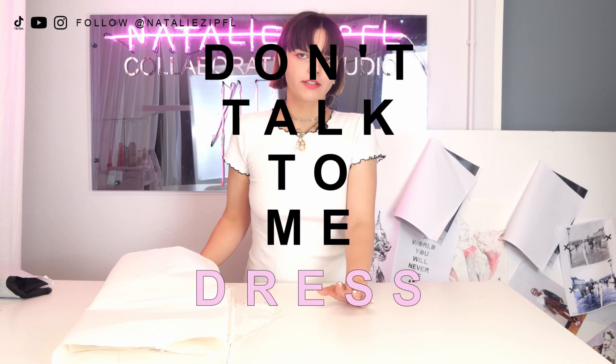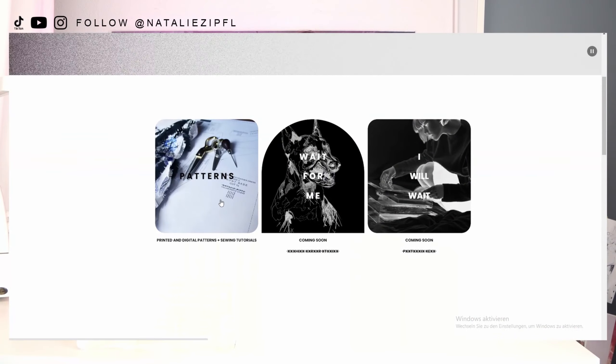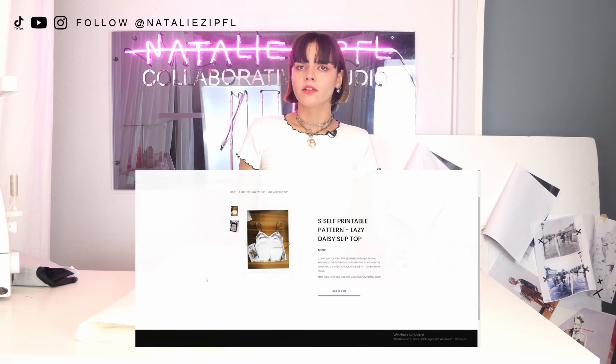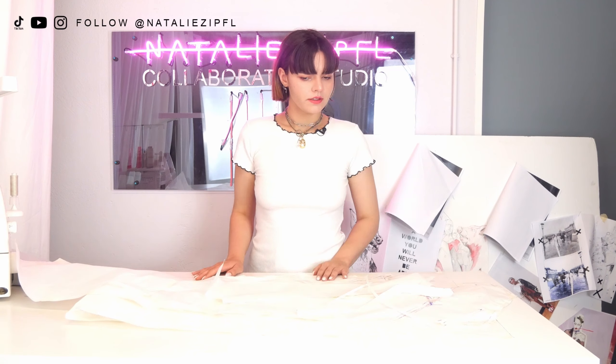So what exactly are we going to sew today? I've called this the 'don't talk to me dress.' I wanted a really nice black dress — that's what I designed and the pattern I've worked on. Same as with every other sewing tutorial I do, you can buy the finished pattern on my website. You can either download a self-printable option or we can ship you a printed version. The dress is not that hard to sew, it just has more pieces than, for example, the lazy daisy skirt. I'd say this tutorial is suitable for somewhere between a beginner and intermediate level — maybe level two or three out of five.